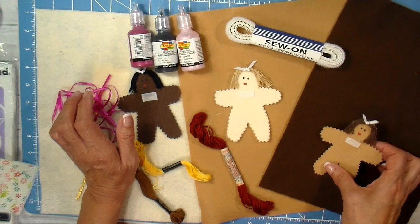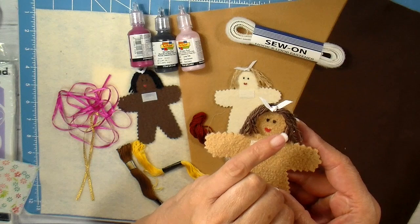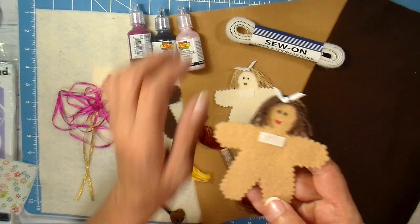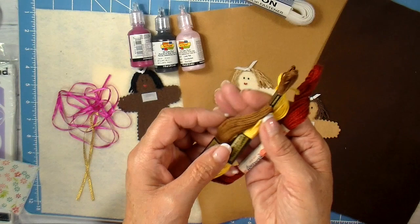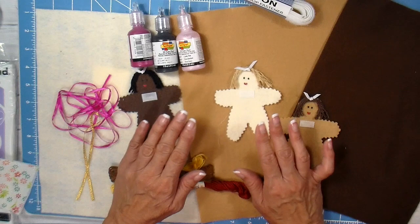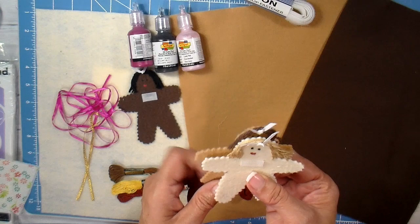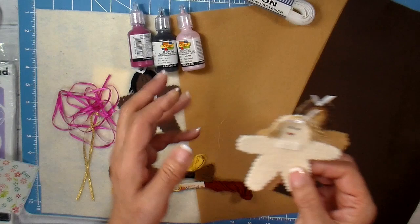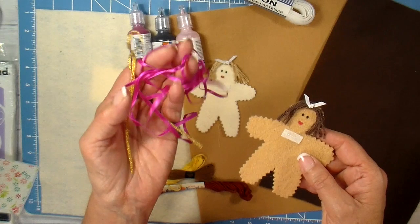I use puffy paint for the eyes and lips, and sometimes a light pink on the cheeks. Hook and loop tape is needed — on the doll itself I use just the hook part. Hair is optional; yarn or embroidery floss works well. When I sold these at craft shows I didn't put hair on at all, since people wanted specific combinations of skin tone and hair color — it's just easier without it. If you do add hair, a thin ribbon bow at the top is a cute touch.